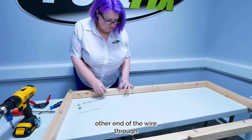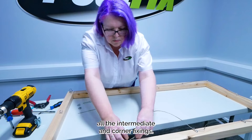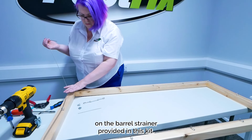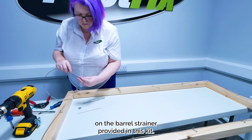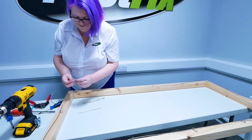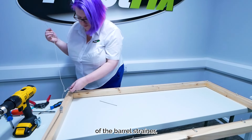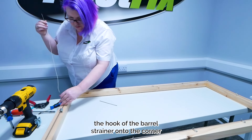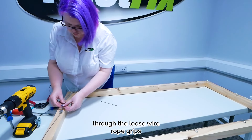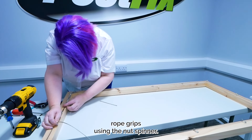You can now thread the other end of the wire through all the intermediate and corner fixings. Do not attempt to fix this wire onto the corner fixing — this end of the wire will need to terminate on the barrel strainer. Quick tip: ensure the barrel strainer is on the most open, longest setting before moving to the next step. Feed two loose wire rope grips onto the wire rope, then feed the wire through the eye of the barrel strainer. Place the hook of the barrel strainer onto the corner fixing where you started the wire rope. Feed the end of the wire back through the loose wire rope grips and pull the wire taut, then tighten the nuts on the wire rope grips using the nut spinner.